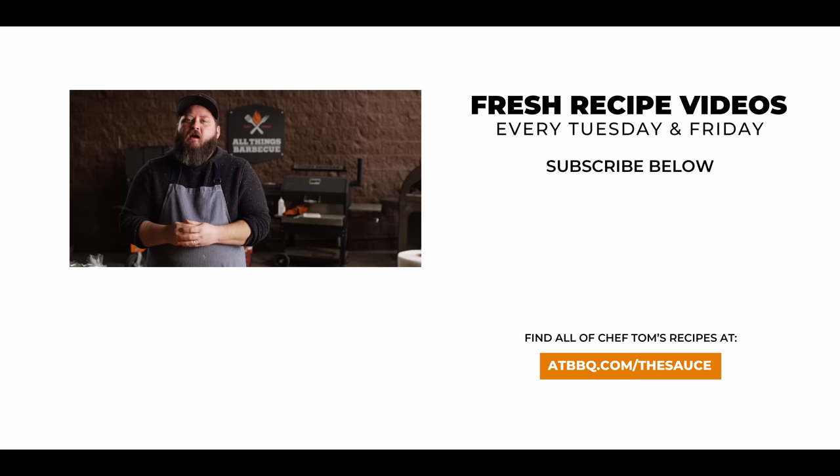Well thank you guys so much for watching. Be sure to check out ATBBQ.com for all the products featured in today's video. If you enjoy the recipe, hit that subscribe button. If you have any questions or comments or there's anything you'd like to see me cook, let me know in the comment section down below. And let's be good to one another. For more recipes, tips and techniques, head over to ATBBQ.com slash The Sauce — All Things Barbecue, where barbecue legends are made.